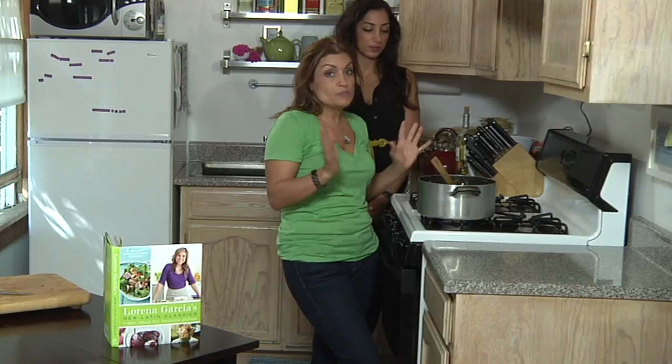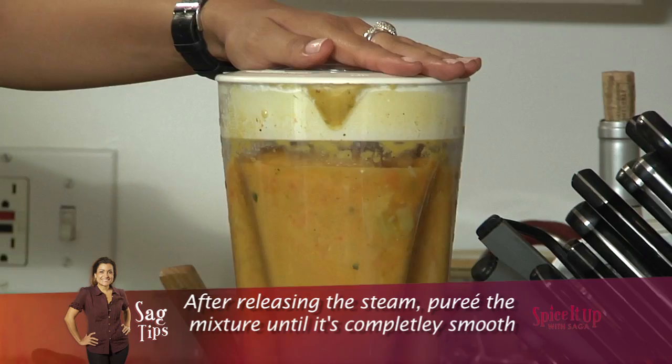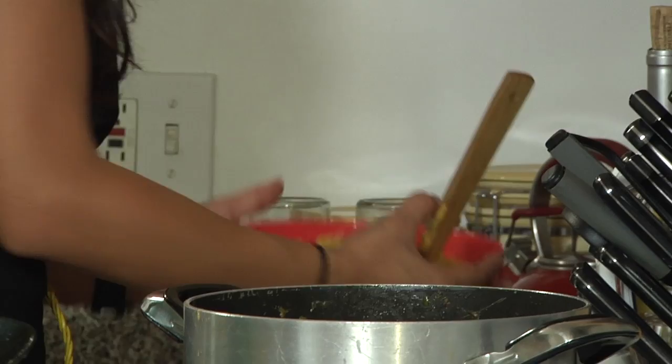Now that the vegetables are all sauteed and have been liquified, I'm going to use my blender and puree them. So we pulse it first to let out the steam — the pulse is right there. That looks really good. Pour it all in there — add the whole thing in here.